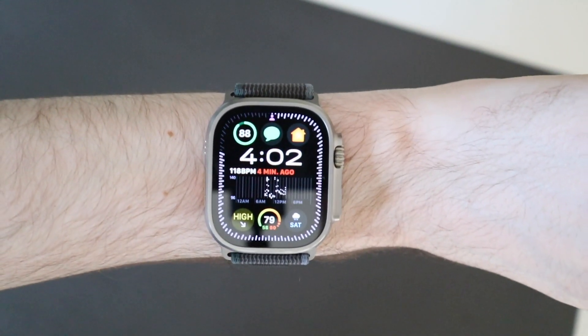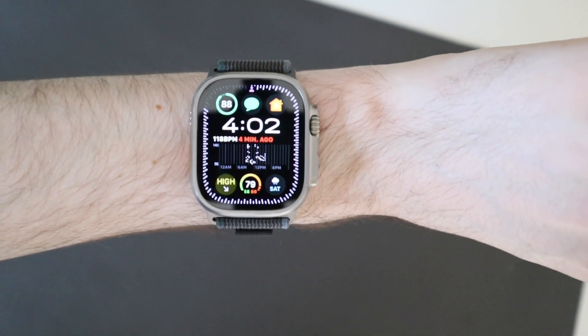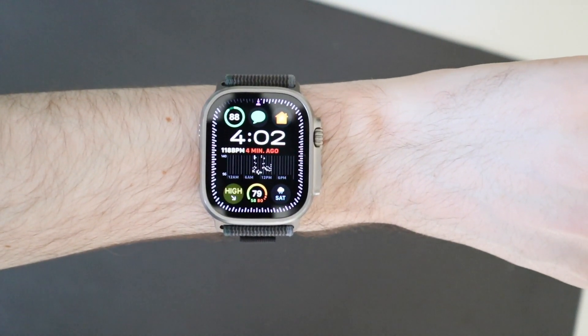So that is double tap on watchOS 10.1 beta 2. I'm Colin with TechOut. Please like, comment, rate, and subscribe, and as always have a great day.